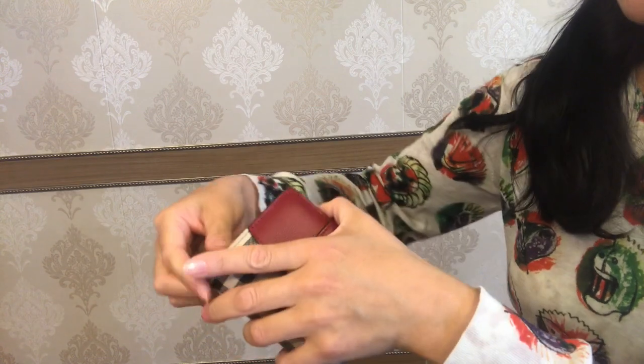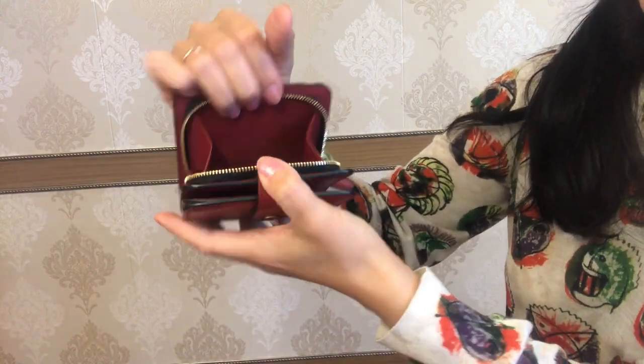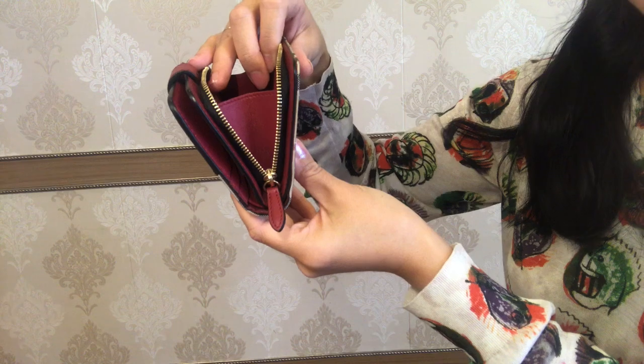As I already mentioned, the zipper section is rather wide and it has got this leather protection on both sides to prevent coins from falling out.